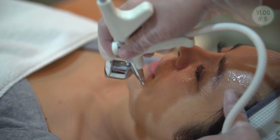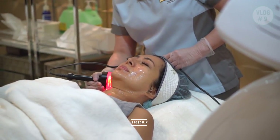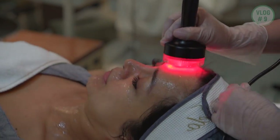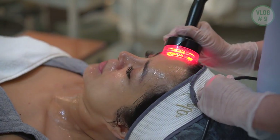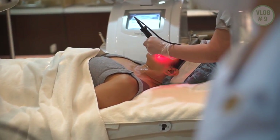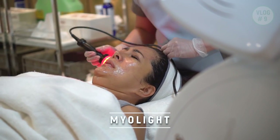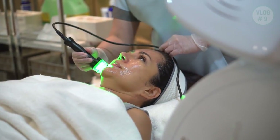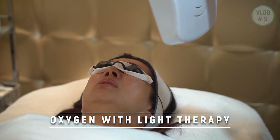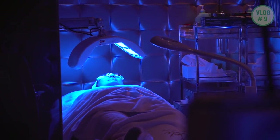Oxygen therapy is also good for blood circulation and hydration of the face. Fourth step is the Biosonics, which makes use of ultrasound and spectrum LED, helping the skin absorb the minerals and vitamins applied during the treatment. Fifth is the Myulite, which is more for lymphatic drainage. And last is oxygen with light therapy — there are different types of light: red, green, yellow, blue, and purple.